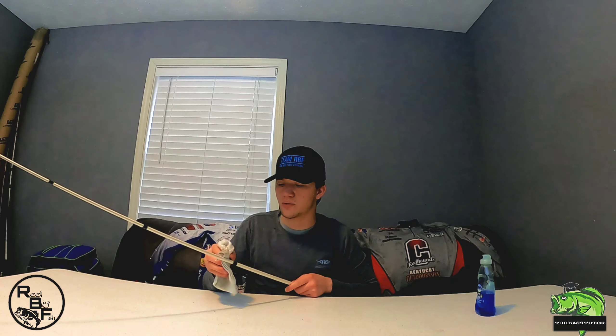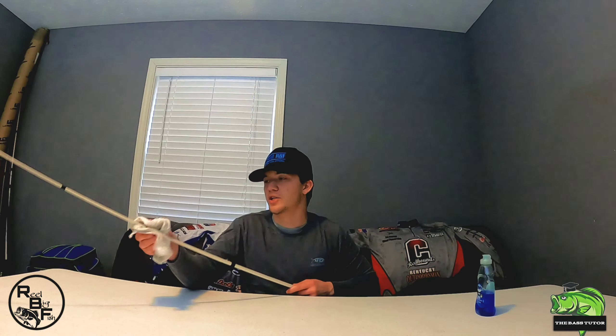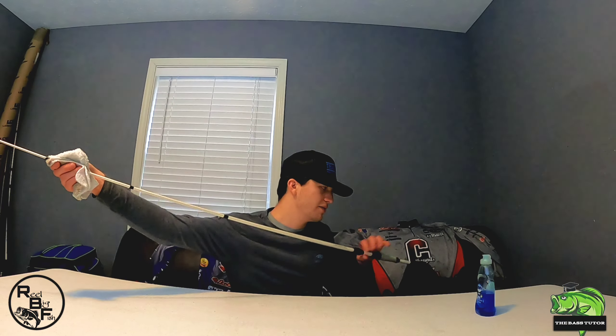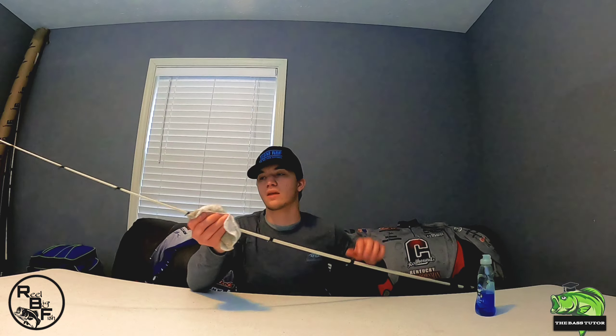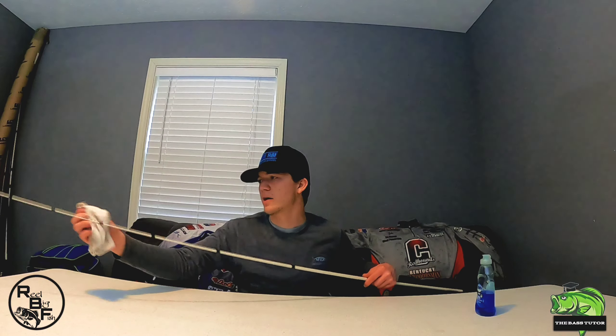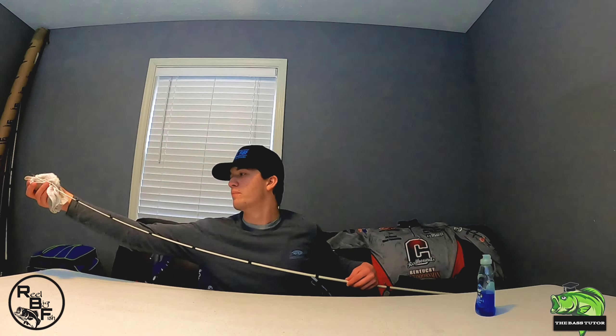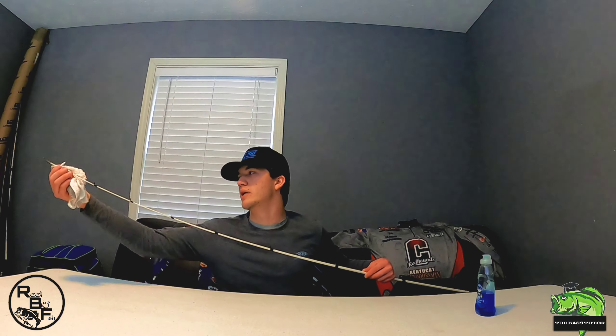Make sure to clean your guides — you always want to have super clean guides before and after you fish. A lot of times you'll get dirt and debris and you may even chip a guide and not even know it. The next thing you know, your line is frayed up and you don't know why. So always check your guides and make sure to clean them really good.